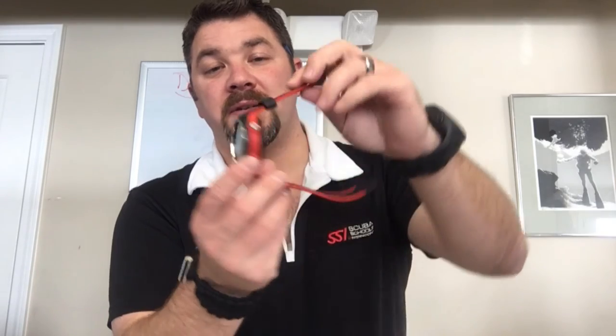Speaking of downloads, you can download your dives — there are two little prongs here that hook up to an adapter, and you can plug it into your computer to download your dives or upload a firmware update if needed. Probably the neatest thing about the computer is that when it comes time to replace the battery, it is user-friendly. You can pop the back off, put in a new battery and a new O-ring, seal it back up, and change the battery without having to bring it into a shop.